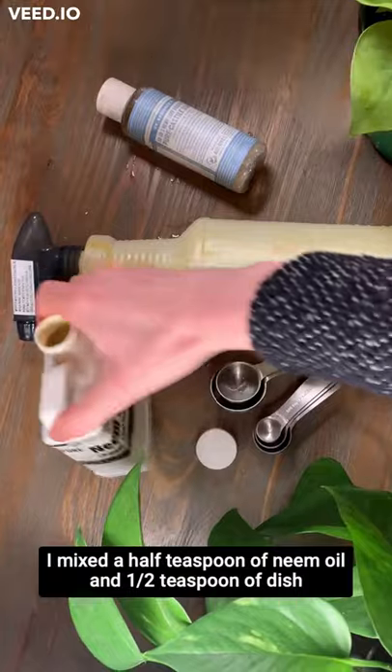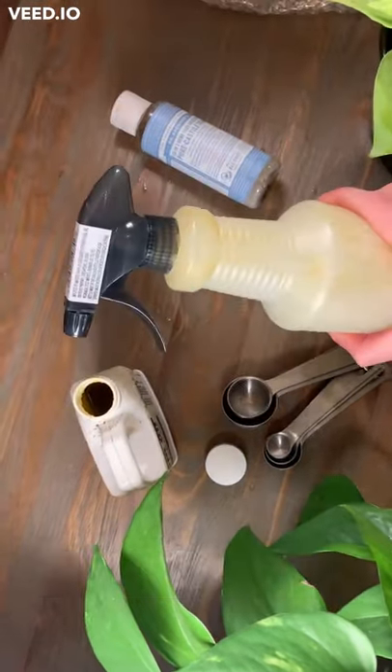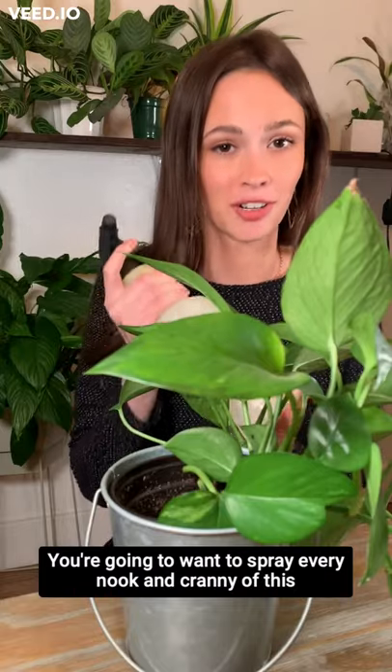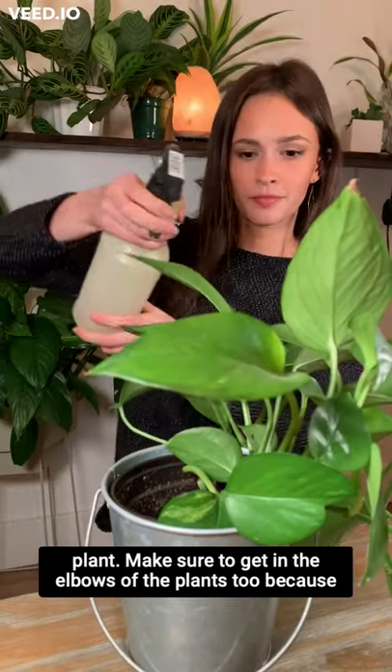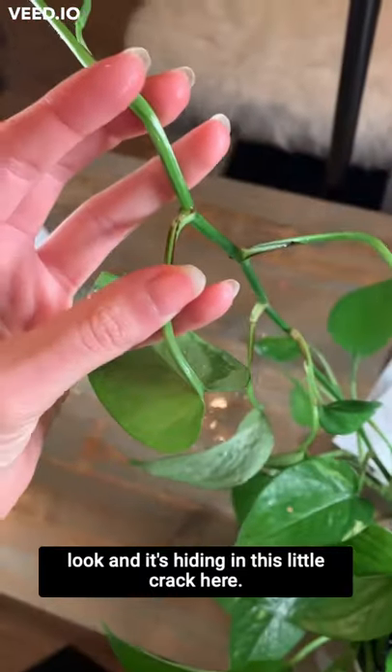I mixed a half teaspoon of neem oil and a half teaspoon of dish soap and some water in a spray bottle. You're going to want to spray every nook and cranny of this plant. Make sure to get in the elbows of the plants too because look, I'm hiding in this little crack here.